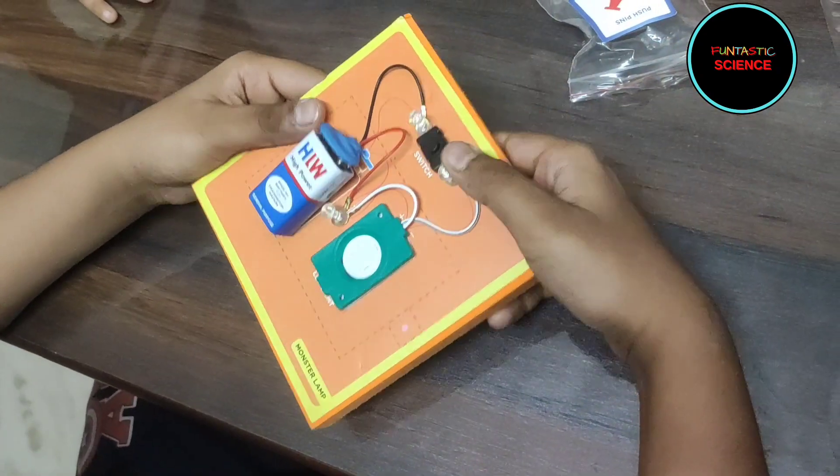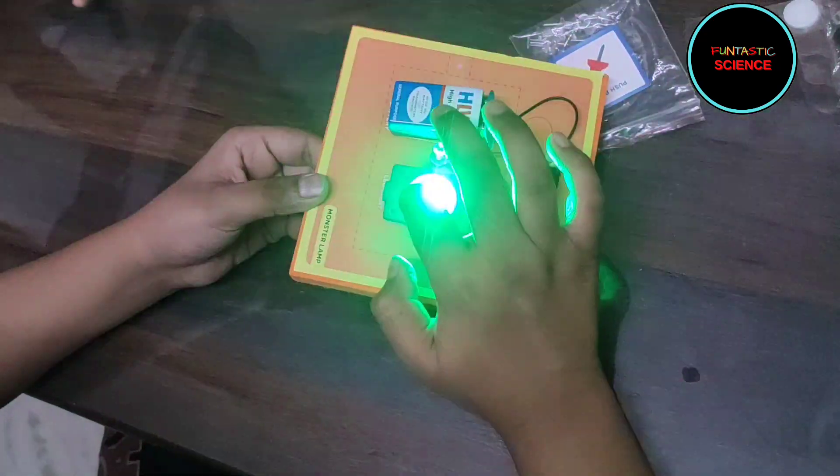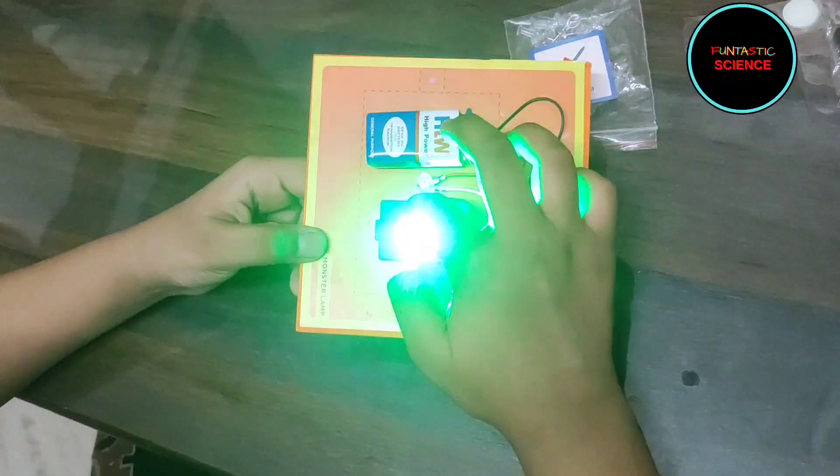Let's see if the circuit is working. Let's turn on the switch. You can see that the light is glowing.